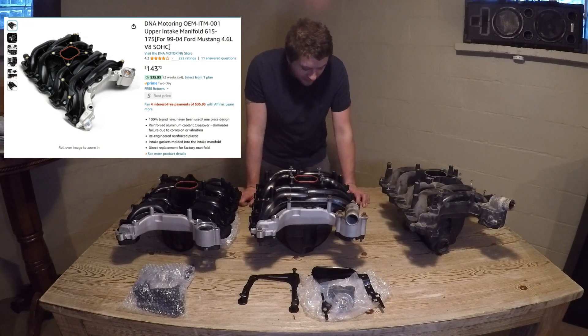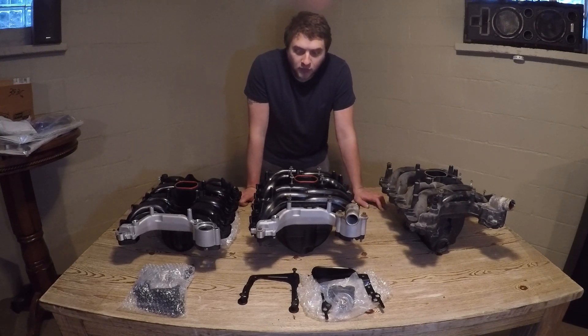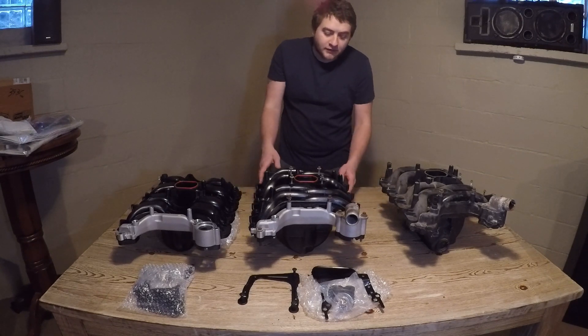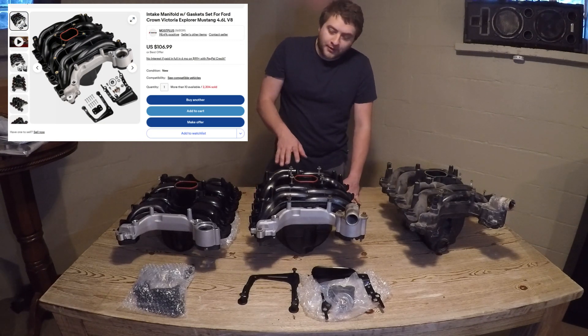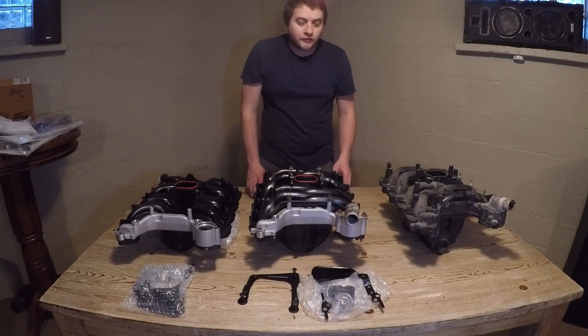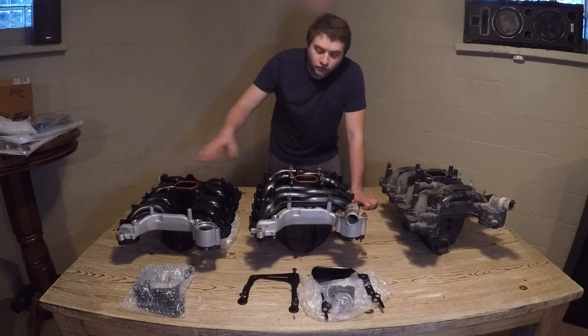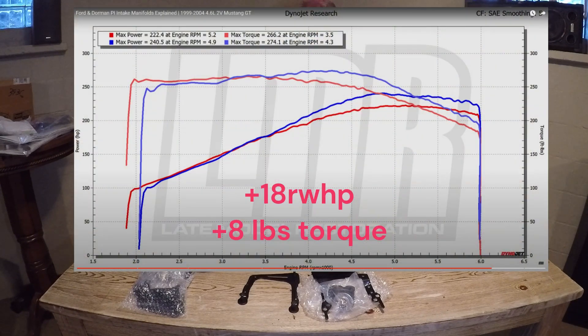This specific one is from DNA Motoring — I got it off Amazon for about $140 at the time of this recording. I have seen other options on eBay putting this intake at around $100 to $110 shipped. Looking at all three, this one is definitely a great middle ground for guys that don't want to shell out for the FRPP stuff or deal with the inferior Dorman intake. Unfortunately I don't have a dyno, but LMR has a great video showcasing the power differences between these two specifically.